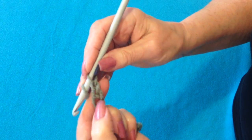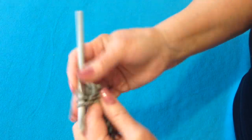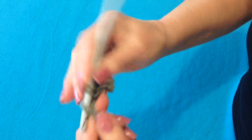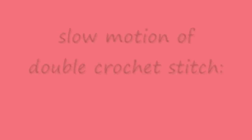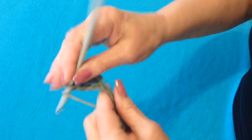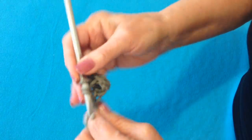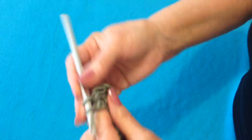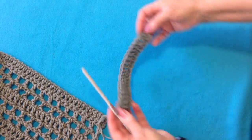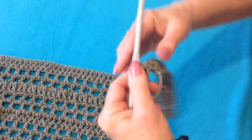I'm going to double crochet in the third stitch from the hook and in each stitch all the way across the row. I've double crocheted in each stitch across the row, and that would be this first row. So now I'm going to make the first row of this grid.